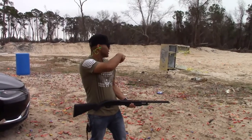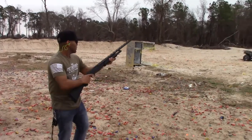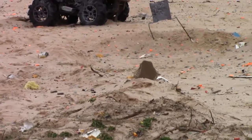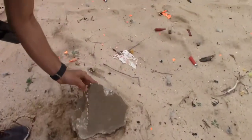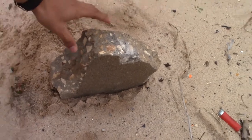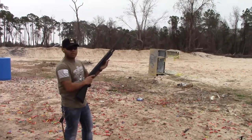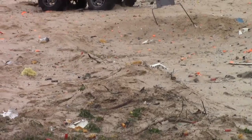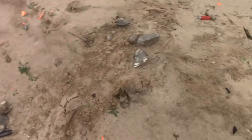Alright guys, we're going to be shooting at a little piece of concrete with a 12 gauge slug. Let's go ahead and zoom into the concrete block a little bit. Let's go check it out — giant chunk of concrete. Let's see if I can hit it in the middle. That's what a 12 gauge slug can do. This entire piece of concrete is in little pieces, man.